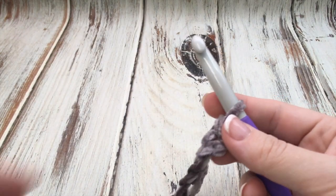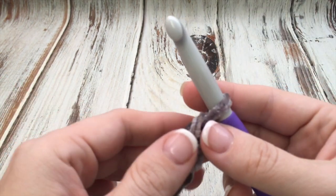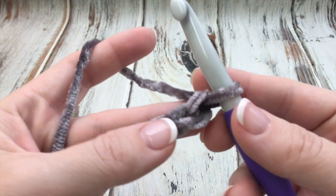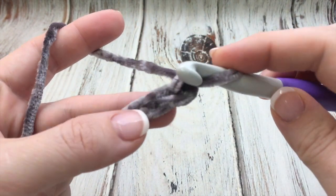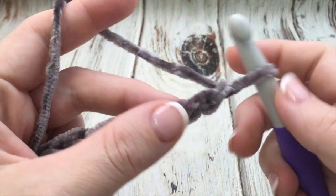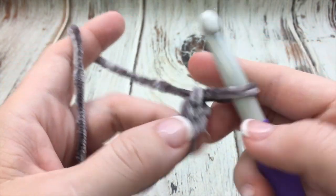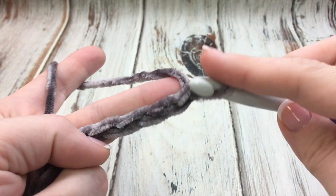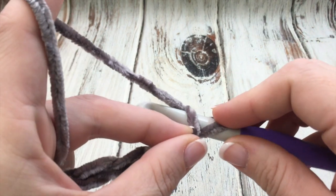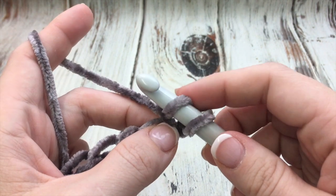For this size I'm going to chain 65 in my main color — I've already done that. I'm using the gray as the main color. Now we're going to single crochet in the second chain from the hook. I find with this yarn I like to look at the front of the stitches and work into one loop. I'm really a big fan of working into the back loops, but with this yarn I like to work into the sides. If you've never single crocheted before, you will insert your hook, yarn over to catch it, and pull it through.